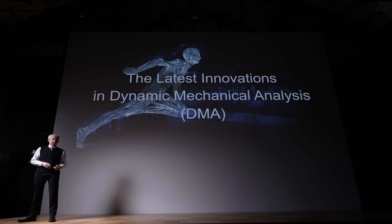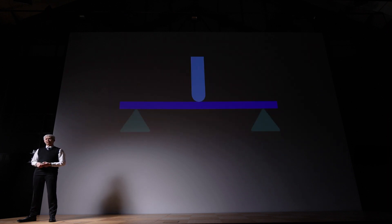What is a DMA doing? Let me show you this in a simple example, here in a three-point bending setup. We bring a sample inside the instrument and then we apply an oscillating force with a defined frequency which we can change. We apply heat during a test, and we can change temperature or time.